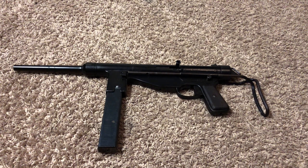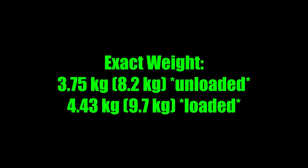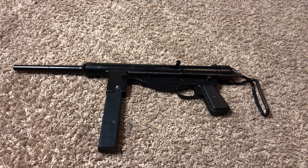It fires at about 500 rounds per minute, is about 3.75 kilos unloaded, just over four kilos loaded, has a wire collapsing stock for transport, and feeds from a 32-round Sten/MP40-style double stack single feed magazine. It is mostly made out of simple stamped steel production, making it very easy to produce in large numbers.